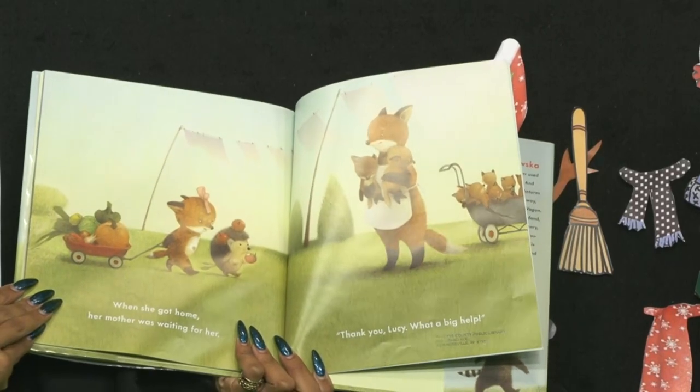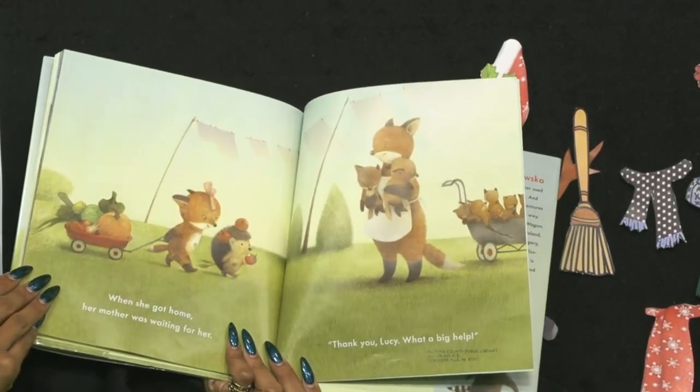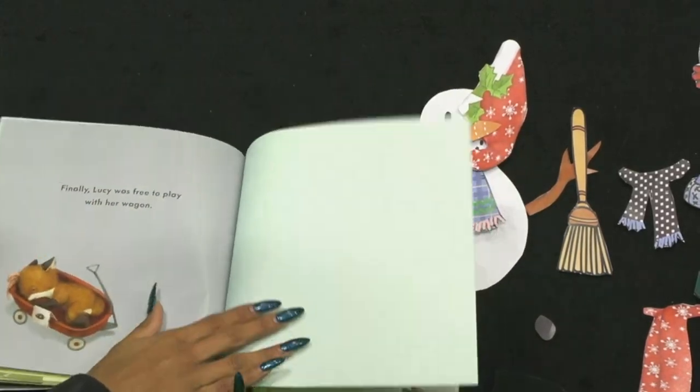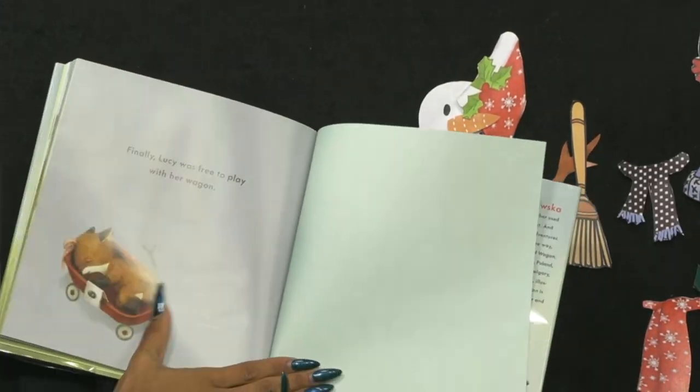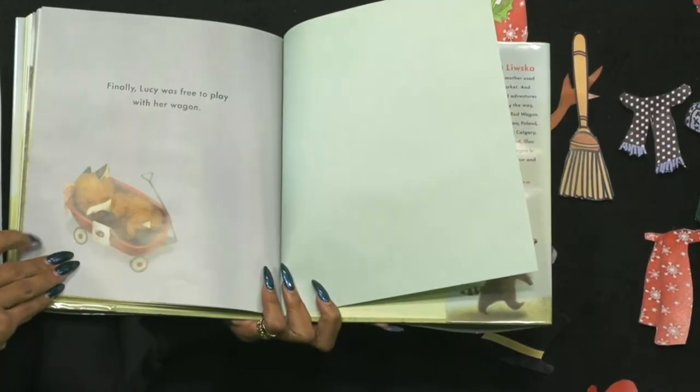And when she got home, her mother was waiting for her. 'Thank you, Lucy. What a big help.' And finally, Lucy was free to play with her wagon — but she was too tired. She decided to take a nap.